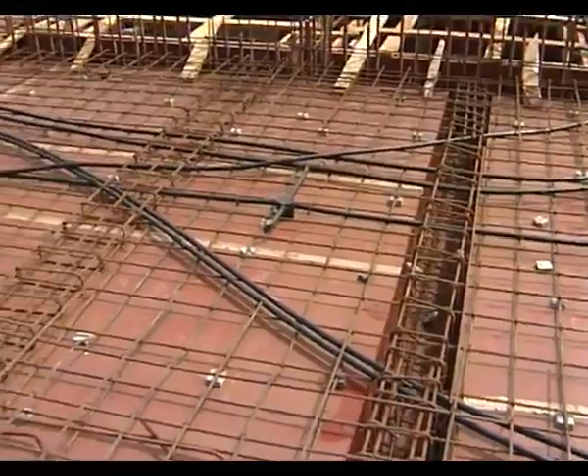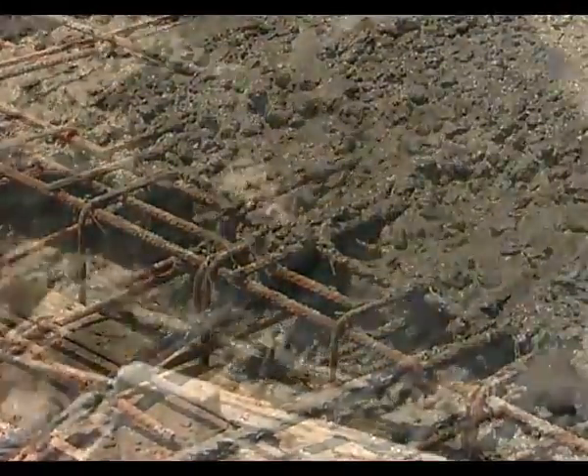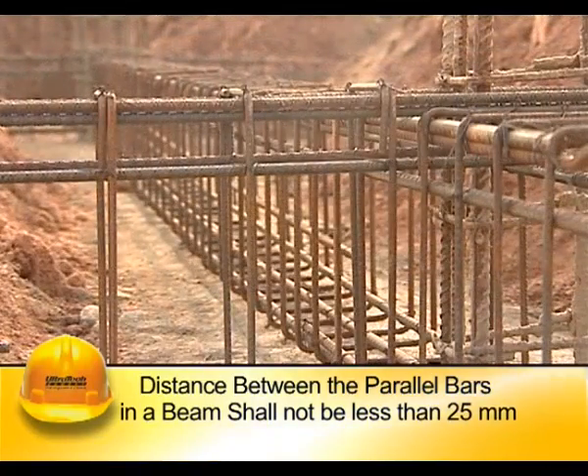There should be sufficient horizontal distance between the rods so that the biggest size of the aggregate in concrete can pass through. The distance between the parallel bars in a beam shall not be less than 25 mm.